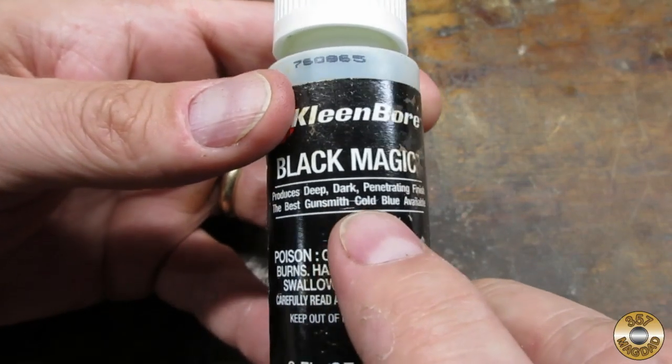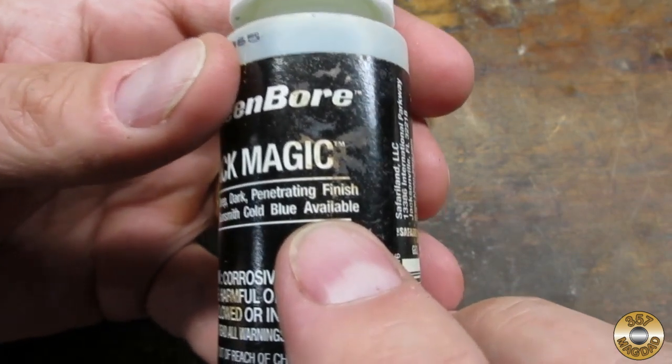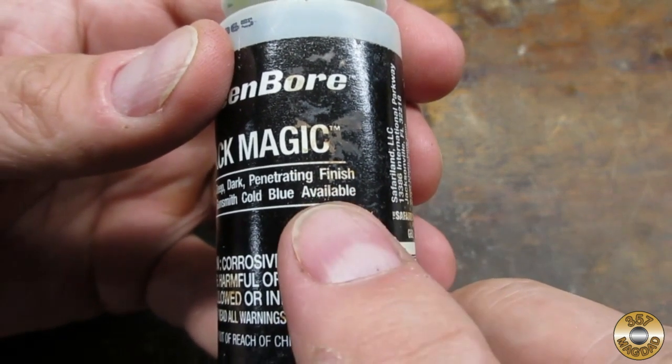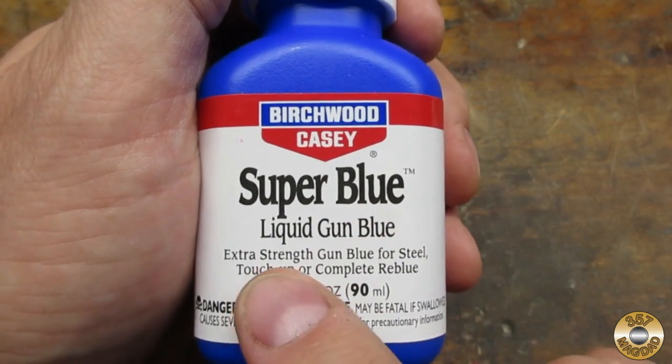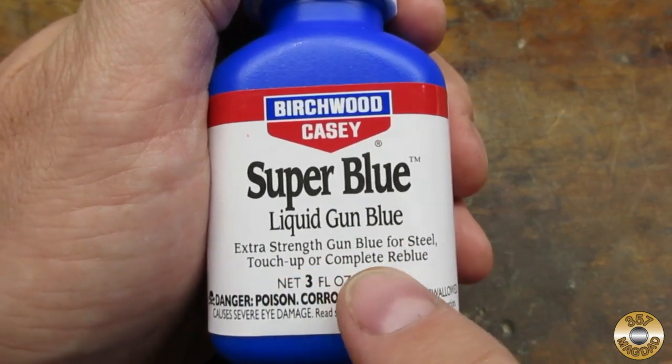I've used Clean Bore Black Magic Cold Blue with success. However, it seems to be no longer available. On my last Cabela's trip, I picked up a bottle of Birchwood KC Super Blue.